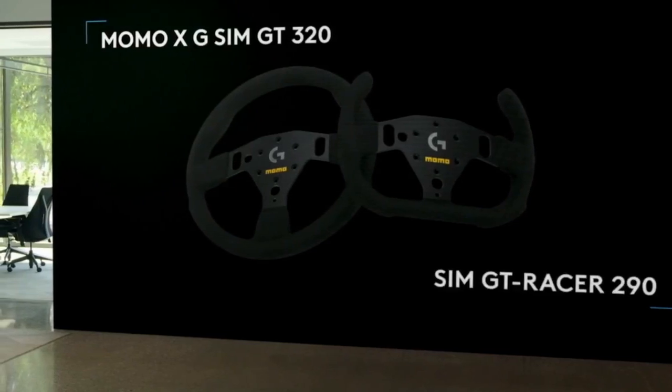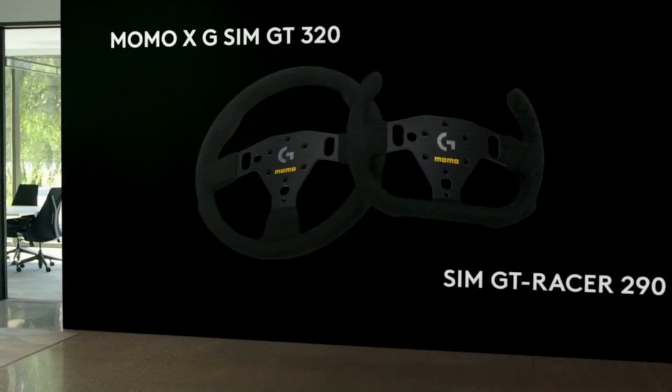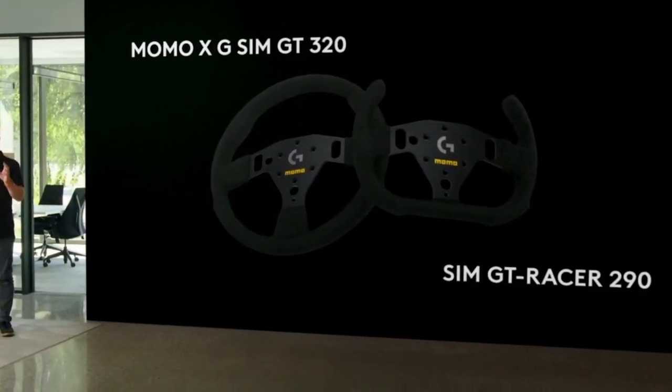A point of criticism here would be the pricing. I think that 80 euro for a frame with some grip on it cannot be called a bargain.